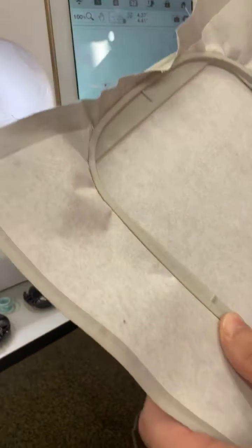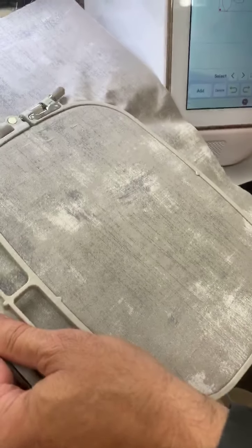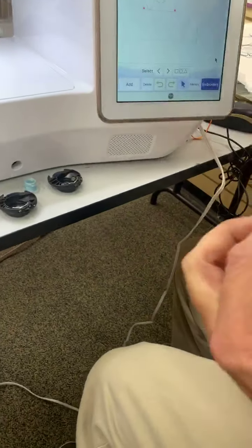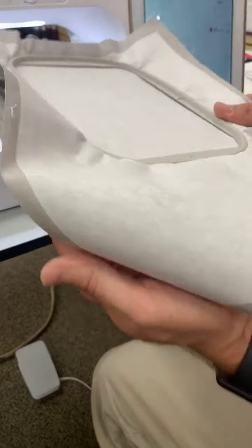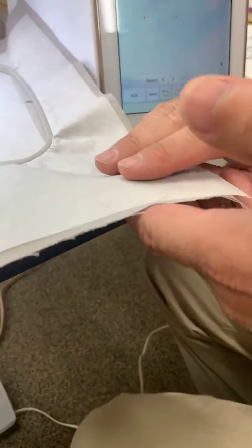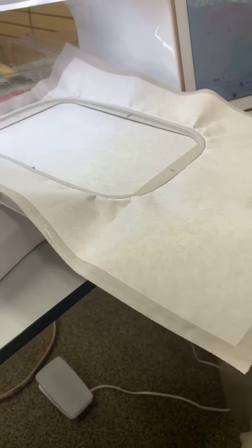For embroidery bobbin work, we want our design on the front of the fabric, but our main decorative thread is in the bobbin. So we sew on the bottom side with right sides facing down in the embroidery hoop. It's also incredibly important to have a fused stabilizer on your fabric. We're using a fusible tearaway here - it adheres to the fabric, gives it body so it stitches out well, and prevents puckering.